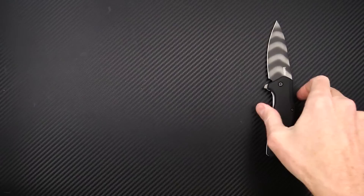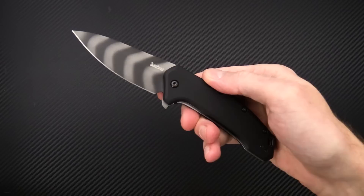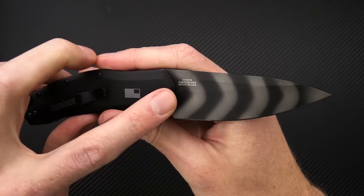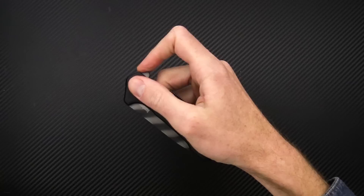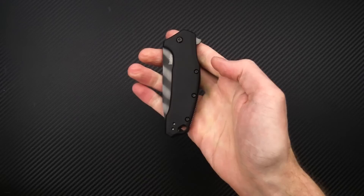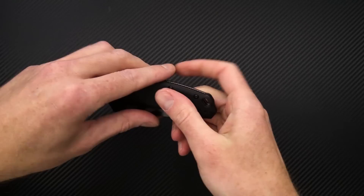Last on the table we've got the Kershaw Link — this one is a limited production run in a Tigerstripe blade with black handles. A nice budget-friendly EDC that is made in the USA, with SpeedSafe assist, liner lock flipper, obviously nice and snappy. A good hefty EDC user with 420HC stainless steel for the blade. Very limited production — get one while supplies last.